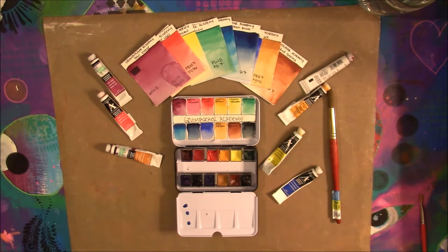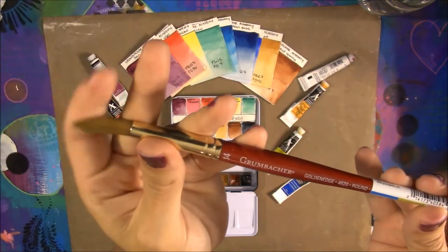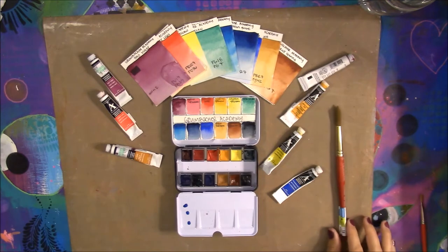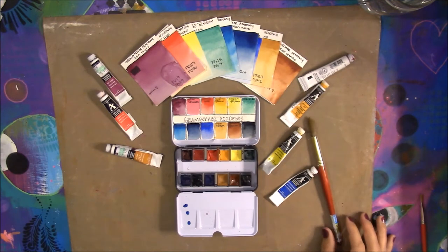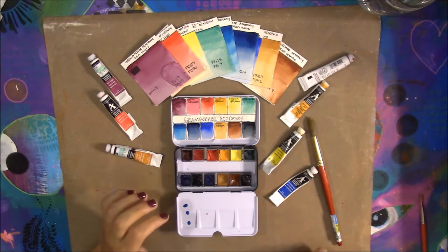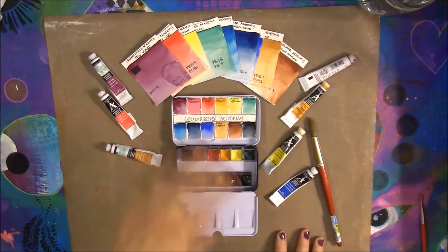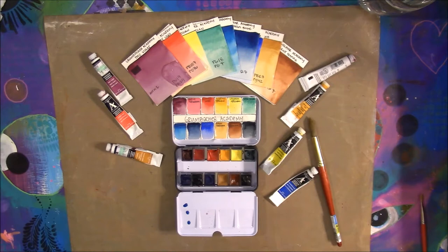Grumbacher Academy watercolors are made by the Grumbacher Company, founded in 1905. They make paintbrushes, acrylics, oils, and even have a line of 63 professional watercolor paints — which is kind of a low color count for an artist-quality line in my opinion. I haven't tried those yet, but I've played around with the student-quality Academy paints and they are excellent. If their student line is this great, I can't imagine what their artist-quality line would be like.